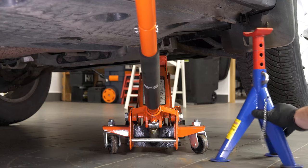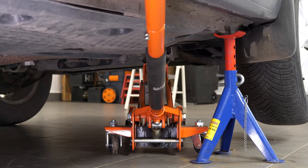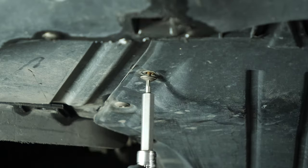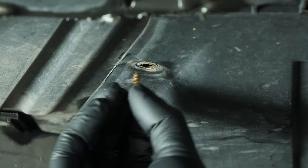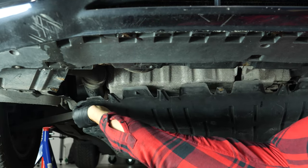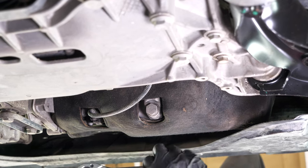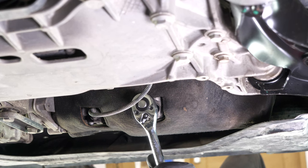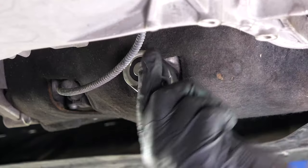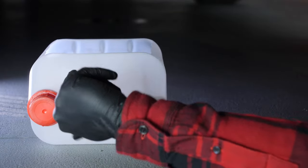Lift the front of your vehicle and put it on two axle stands. We strongly suggest watching the tutorial on raising your vehicle safely before carrying out this step. If a front plastic crankcase is present, remove it to have full access to the drain nut. Start loosening the drain nut with a socket wrench and a 90mm socket, then finish off by hand. Be careful on the last few turns — the oil can squirt out immediately. Anticipate this by placing a container underneath to collect the oil.